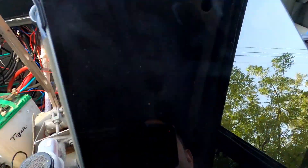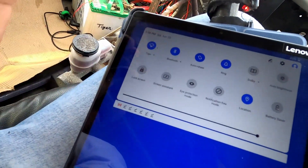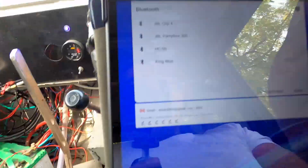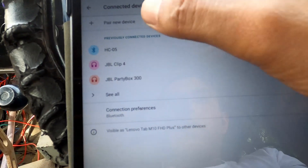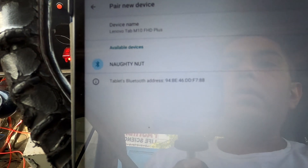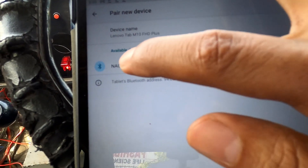It's very simple — just like we connect a speaker, we're gonna connect our Bluetooth device. We go to 'More Devices', 'Pair New Device', and here we have 'Not Enough' — yes, that's the Bluetooth name I changed just to look cool. Anyway, let's pair.